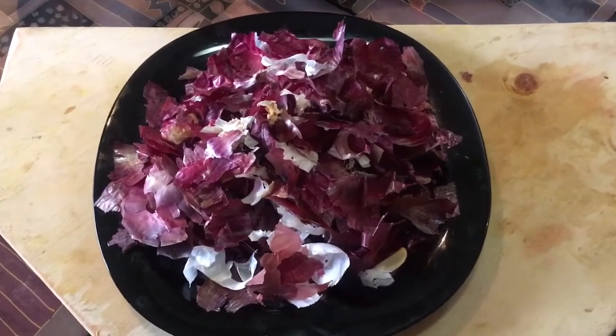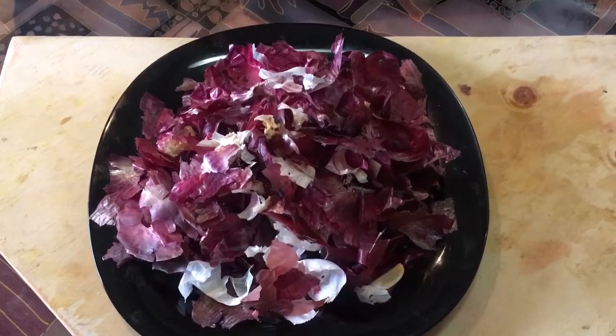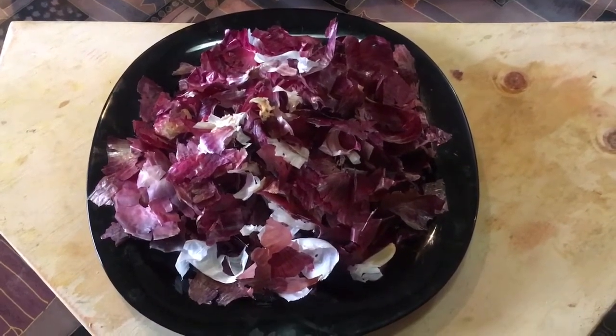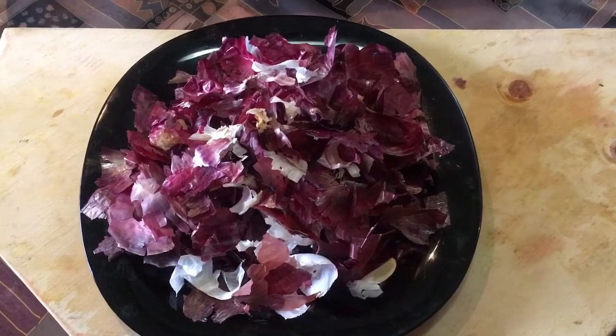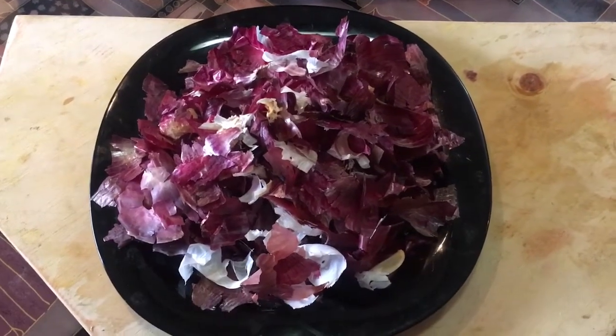So today, upon request from my viewers to make different teas — remember we've done so many cocktails — my viewers have requested me to make some teas for them, unique teas, and this is what I'm going to give to you.